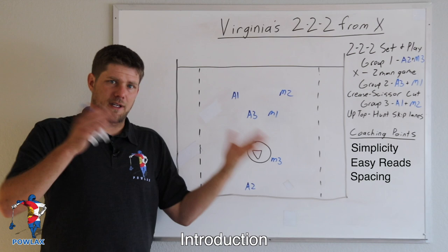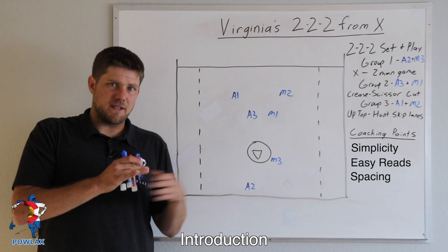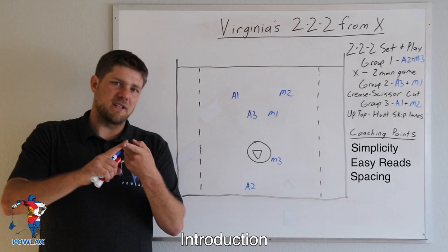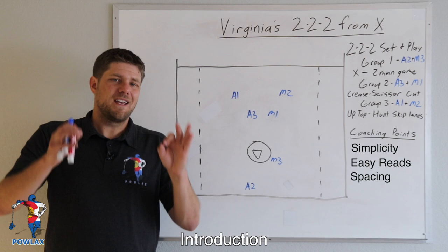Because we're in our 222, the spacing allows that even if we don't see any of those reads, once we move the ball maybe once or twice, we are then in a position to easily attack the opposite side of the field. It allows players to play so smoothly because of how simple it is, how easy the reads are, and how we can move the ball to attack with tons of space against recovering defensemen. It's just an unbelievably awesome play.